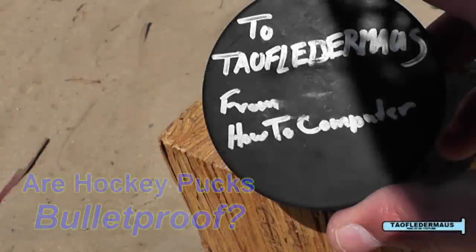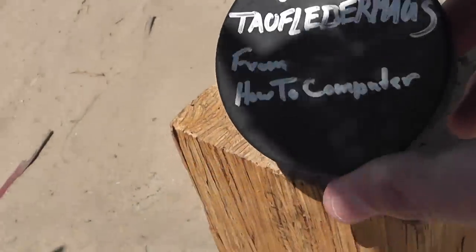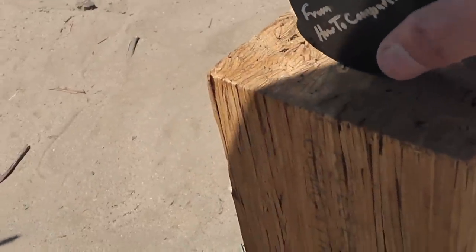Hello everyone, this is Jeff of Tau Flatermouse. We know one thing — we know that hockey pucks are extremely tough, resistant to red hot nickel balls and thermite, but are they bulletproof? Let's find out.